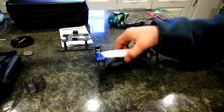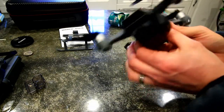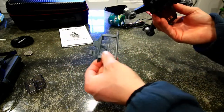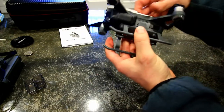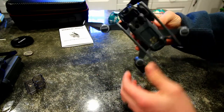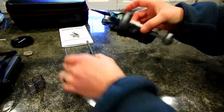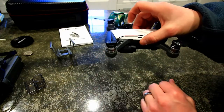I figured this was the best spot to mount it — that way I don't have to worry about it if I want to palm launch. If I do want to use the landing gear I can still use it no problem, and the propeller blade guards will still fit as well.